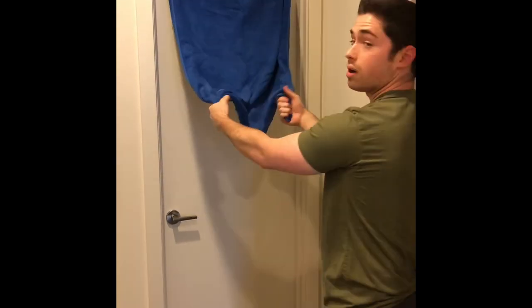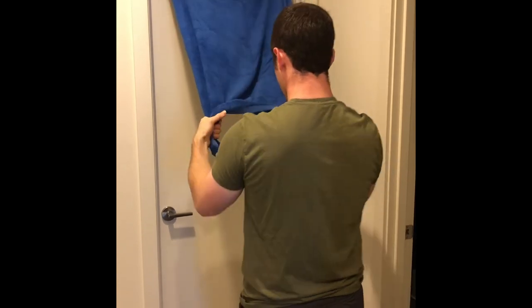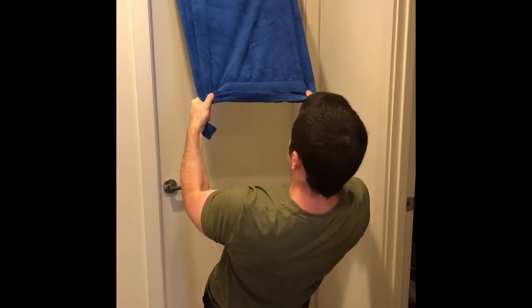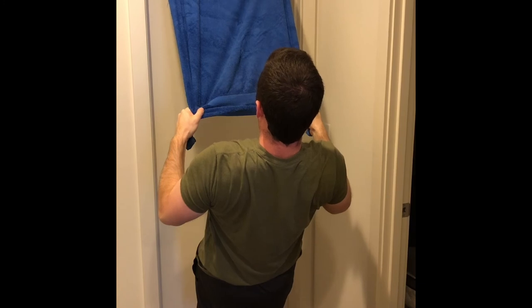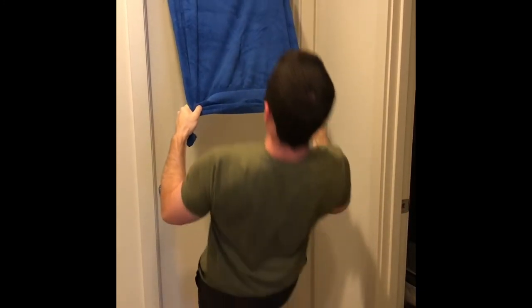Next up, take each corner of the towel in each hand and walk your feet towards the door. So I'm leaning back, body in a straight line, glutes are squeezed, arms straight. From here I'm going to pull my elbows to my sides, squeeze my shoulder blades together, pause for a second, and slowly lower with control on the way down. There's our towel inverted row.